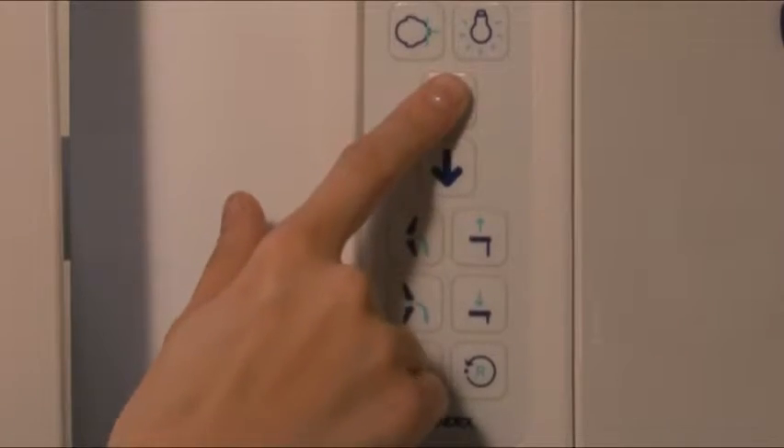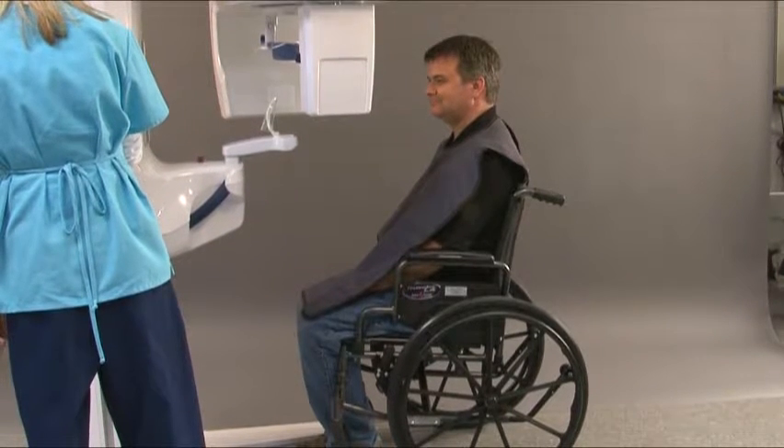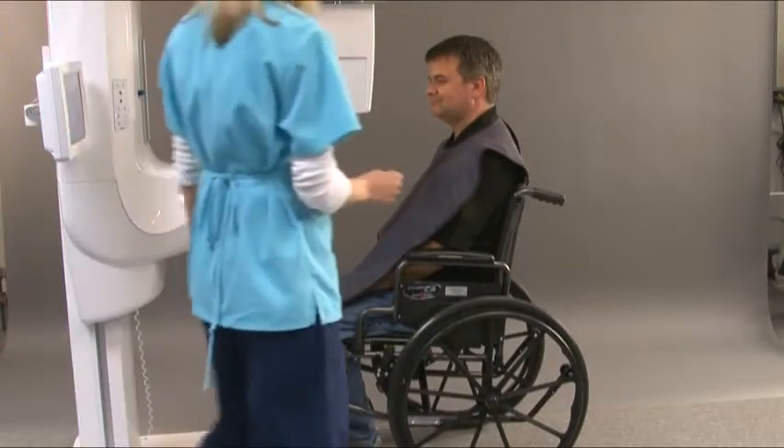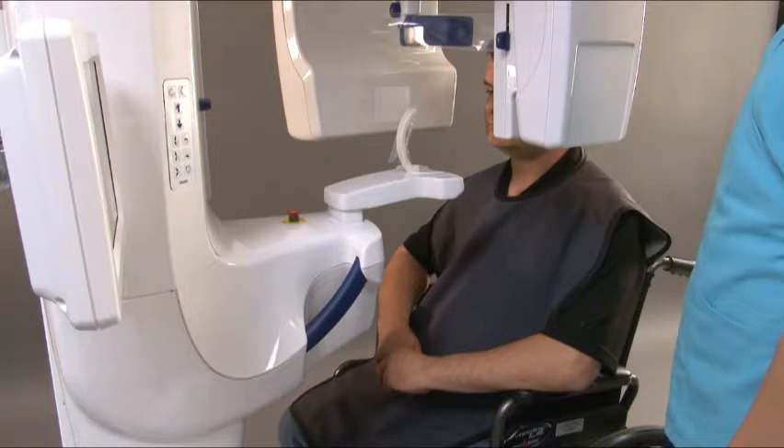Press the up-down buttons to adjust the height of the chin rest so that it is slightly higher than the patient's chin. For open TMJ, ask the patient to open their mouth as he or she approaches the unit. For closed TMJ, the patient should approach the unit with back teeth clenched.